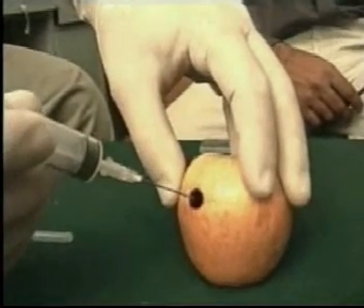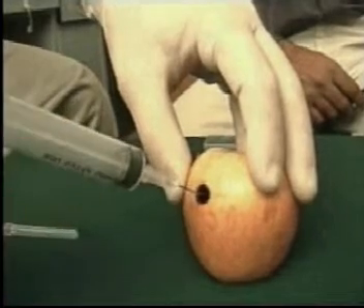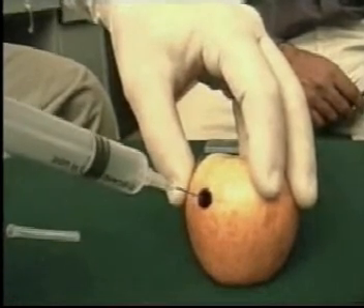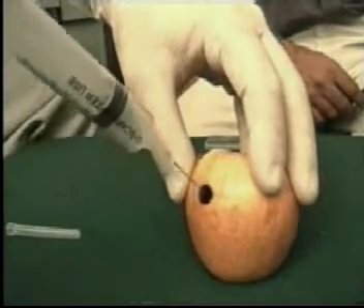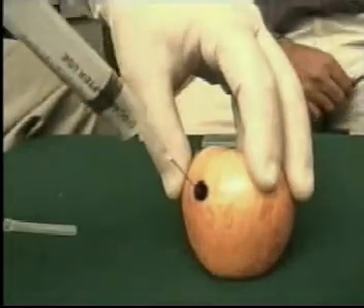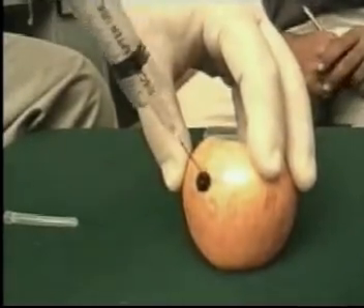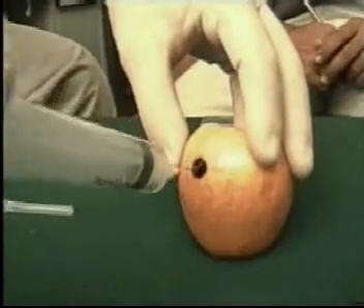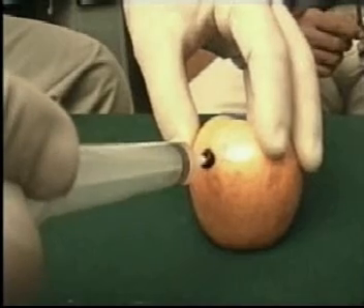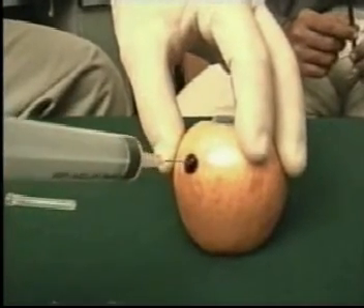With the right hand, go through the skin, entering the growth. Once inside the growth, a negative pressure is applied. It is a good idea to make a few passes in different directions while you are inside the region.